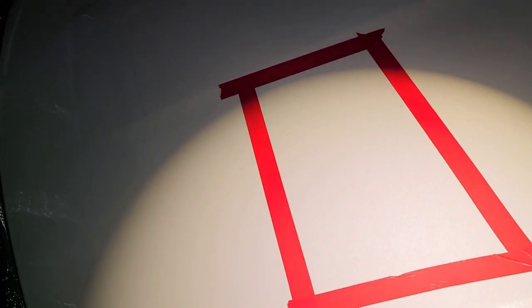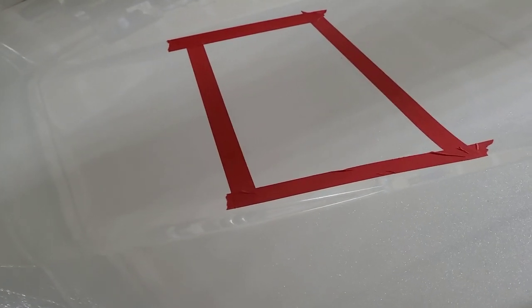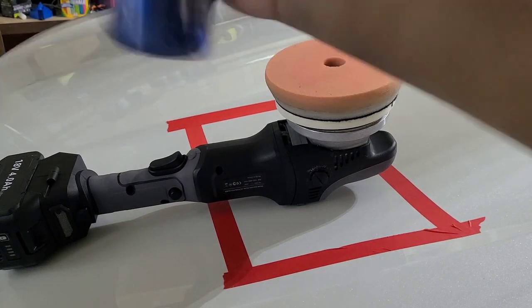Alright, so it's kind of tough to see because this is white paint, but the camera actually picks it up better than my eyes do. This paint's pretty hazy, as you can see — look at the reflection of the light there. So I'm going to hit this test spot with the polisher and the pad. I'm going to be using a forced rotation polisher with a Lake Country orange HDL pad, which is one of their polishing pads — one of my favorite pads to use. We're going to inspect this test spot after just to show you guys how it looks.